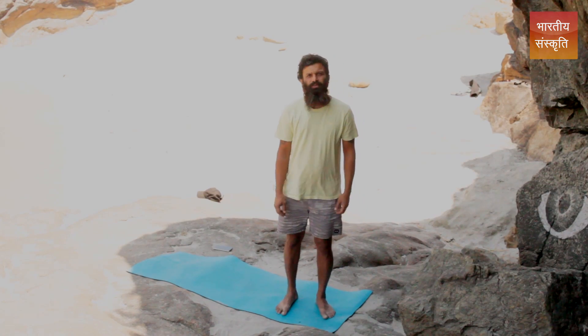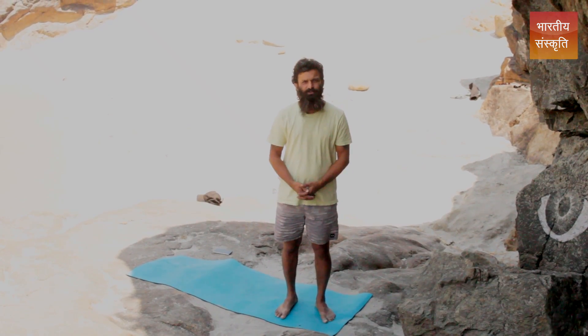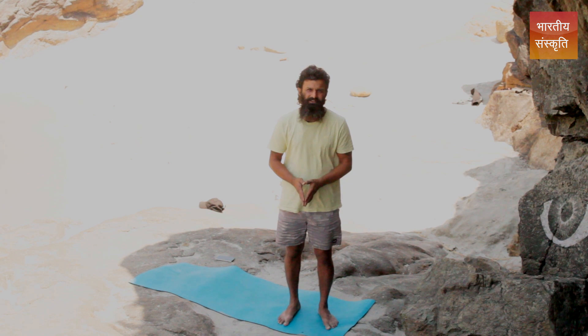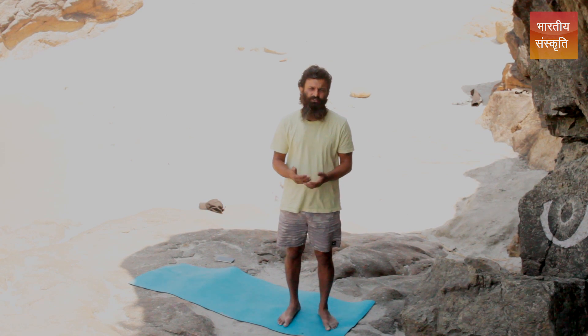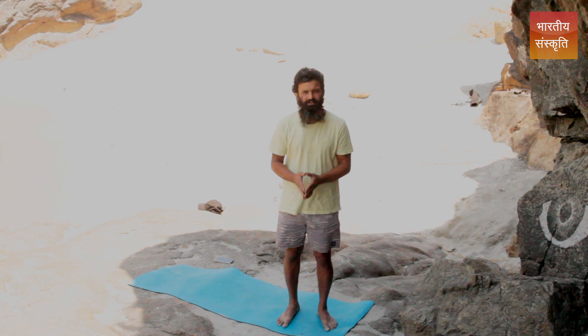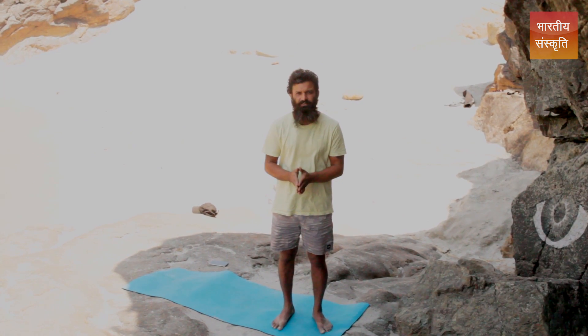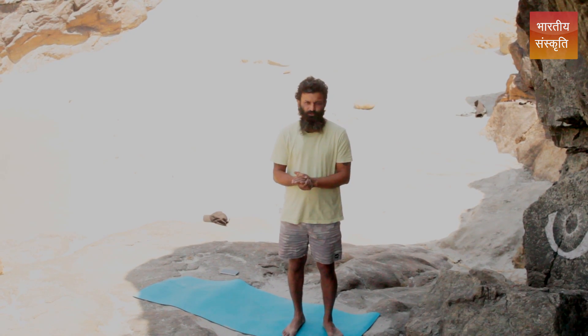Today we will talk about Pavan Muktasana anti-rheumatism poses, and I'll demonstrate a little bit. These are anti-rheumatism postures which can be done by everybody. These are auxiliary yoga poses which help you remove stress — that is basically what anti-rheumatism yoga is about.